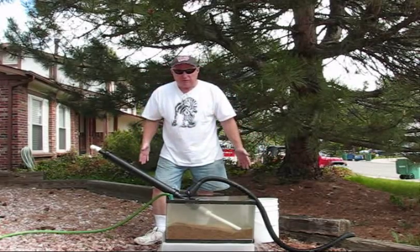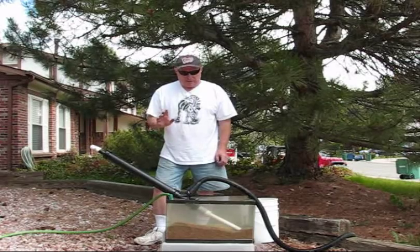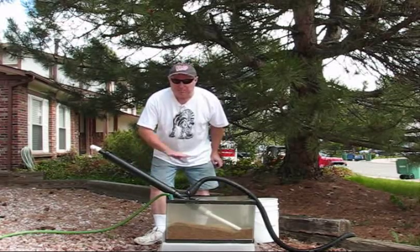Some of these sandbars can be quite large, and what you want to do first of all is not try to use the Golden Sand to pump the whole thing.